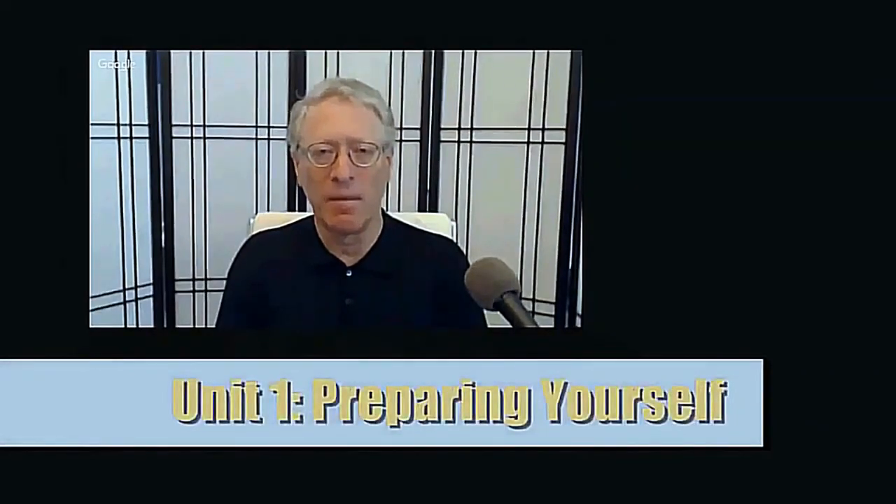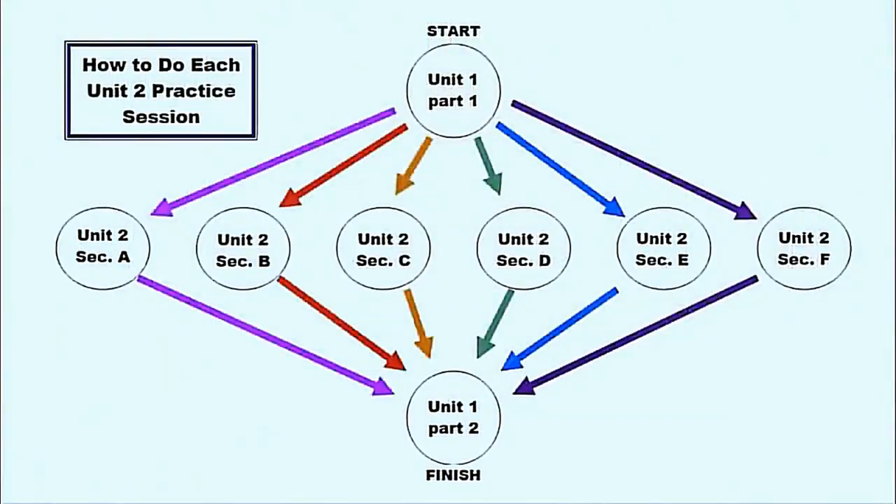Unit 1 Preparation: you do Unit 1 for seven practice sessions or so, until you have memorized the movements. Unit 1 is preparation for Unit 2, and you do a short version of Unit 1 — fewer repetitions — with each practice session of Unit 2.